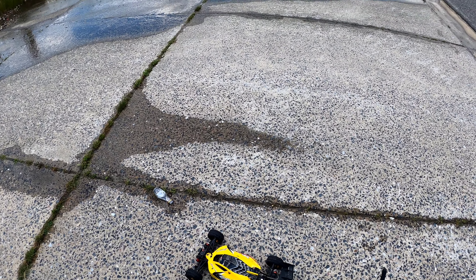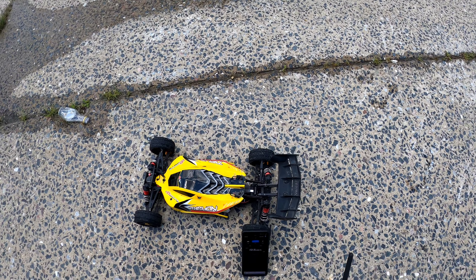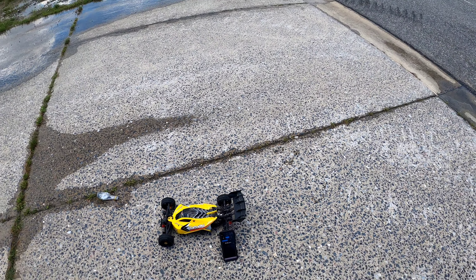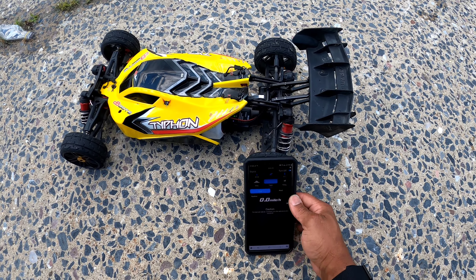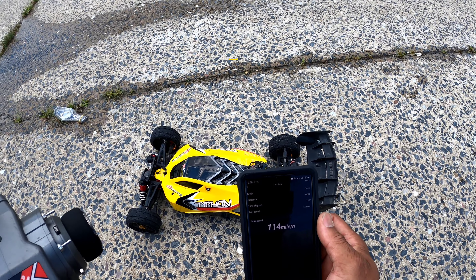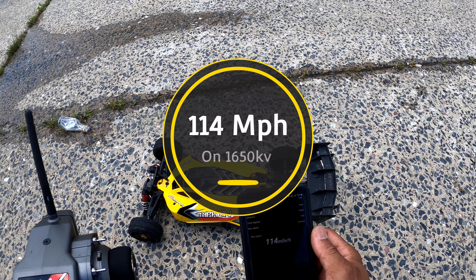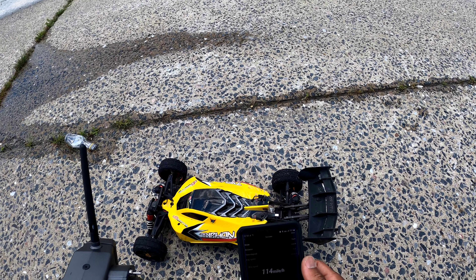Probably trying to connect to my car. There it is. Here we go. Stop. Read. 114 — 114 miles per hour. Dang, you can't get to that 120 to save our lives.